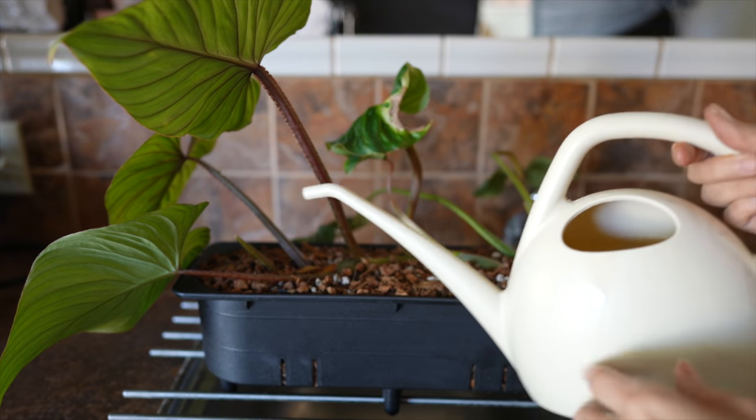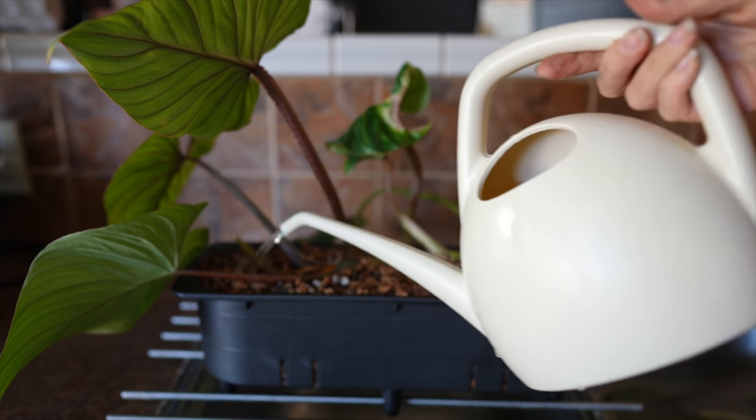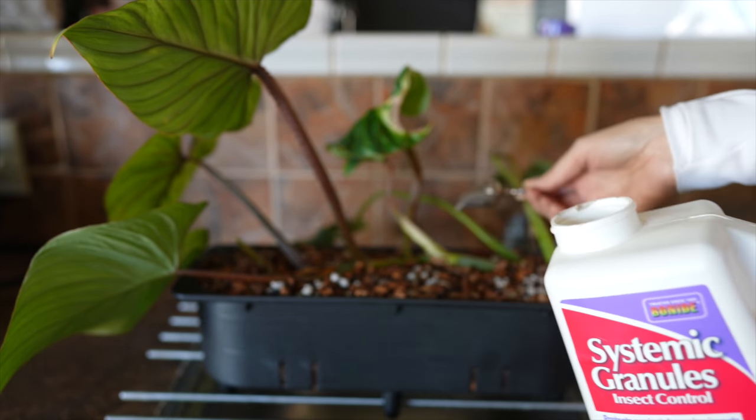I just watered that in for the very first time since the soil I potted into was completely dry. I'm also going to add a small scoop of systemic granules because I'm putting this into a self-watering pot. Fungus gnats love self-watering pots and I don't love fungus gnats. This normally does pretty well to keep fungus gnats at bay, or knock them out if you get a bad infestation. Normally I would add that before watering, but now I've got to water again because I forgot to add those first. Now I'm just going to water those systemic granules in.